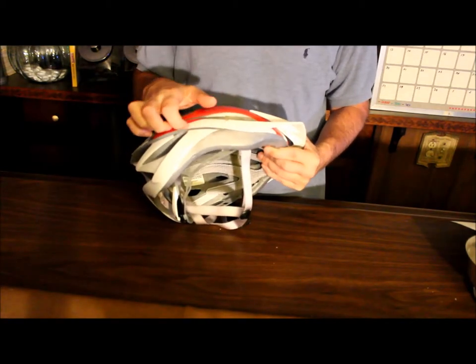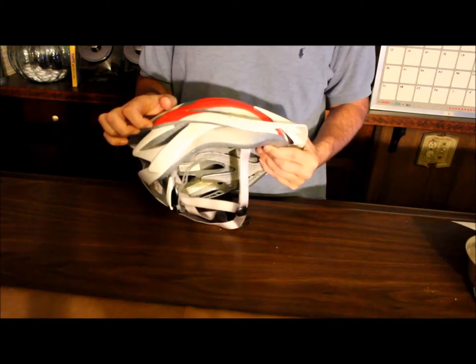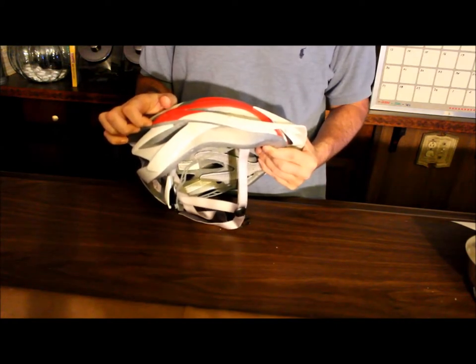Also, check and make sure it's not coming loose between the plastic and the foam padding on the inside, because you need to throw it away if that's happening.